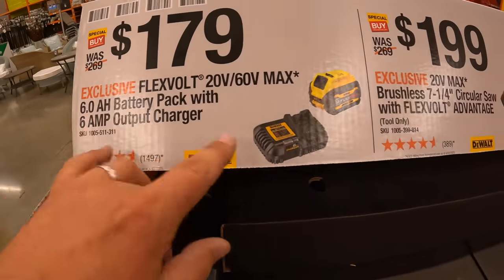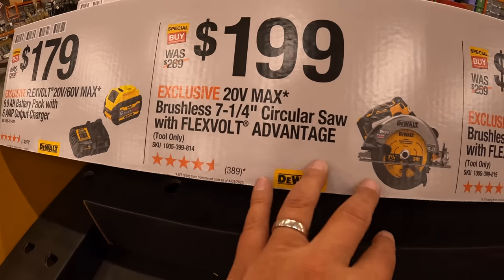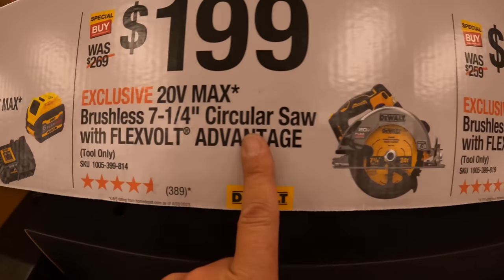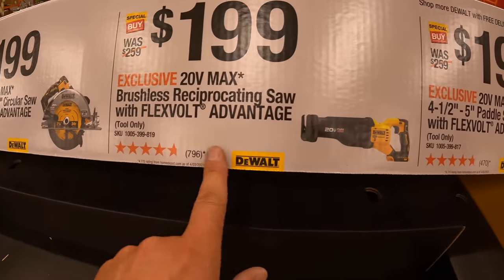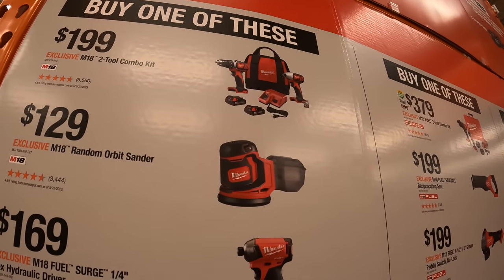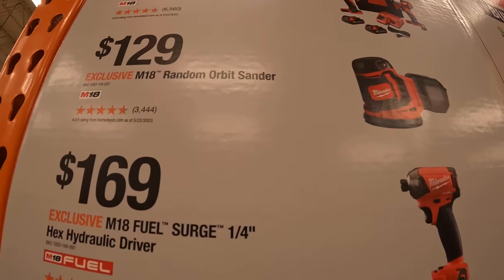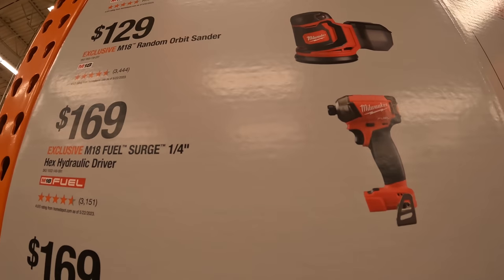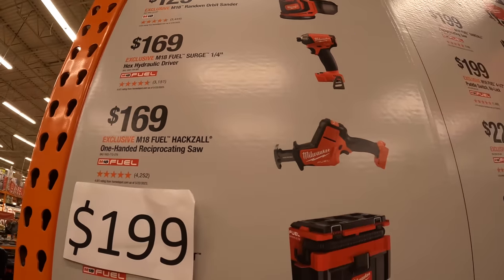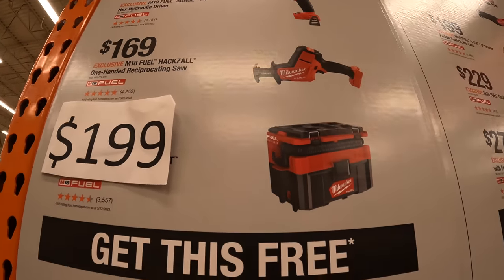Then they have Flex Fold Advantage: $179 for the 6Ah Flex Fold battery with a 6Ah charger. $119 for the 7.25-inch circular saw. Or $199 for the 7.25-inch circular saw, the Flex Fold Advantage reciprocating saw, and the 4.5-to-5-inch paddle-switch angle grinder. For $199 you can get an old brushed drill driver and impact driver as a kit. $129 you get the random orbital sander. $169 you get the quarter-inch hex hydraulic impact driver. Or for $169 you get the Milwaukee Fuel brushless single-hand reciprocating saw. Or for $199 you can get the Milwaukee Packout vacuum.